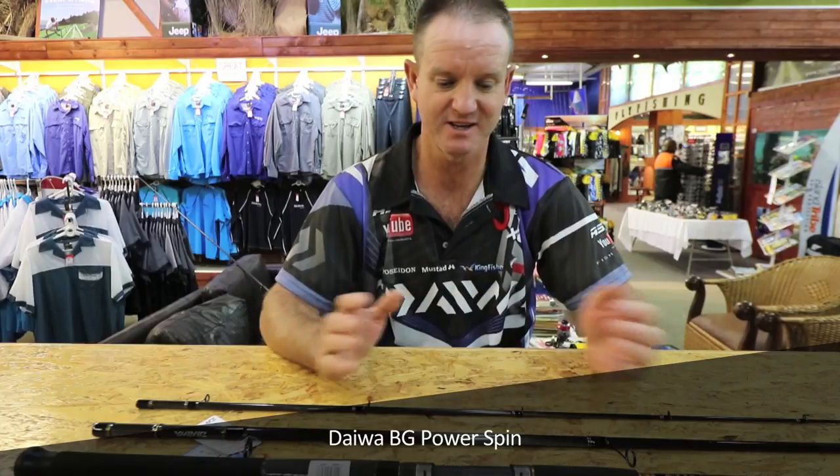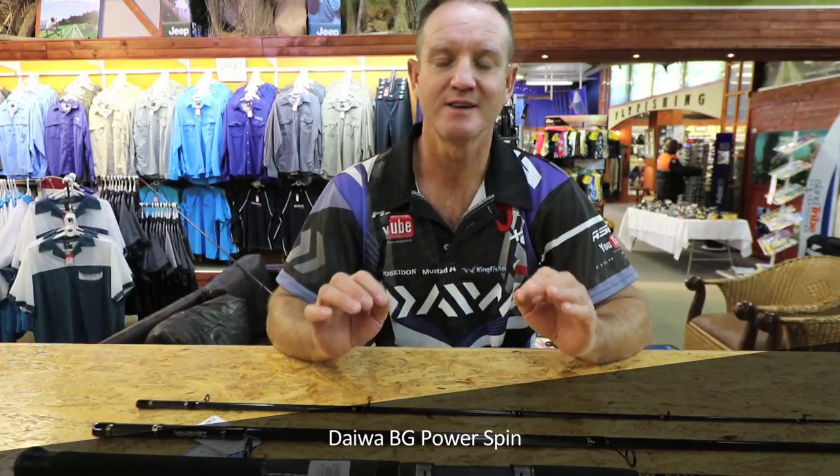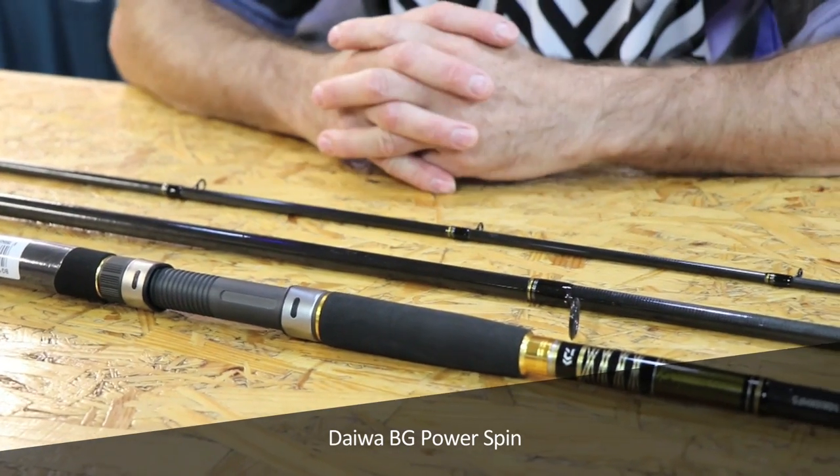Phenomenal guides, excellent winch. It is absolutely sensitive as far as bite detection goes, if you were throwing baits. This is my favourite rod, it definitely gets a double thumbs up.